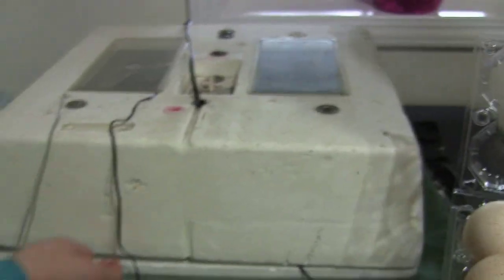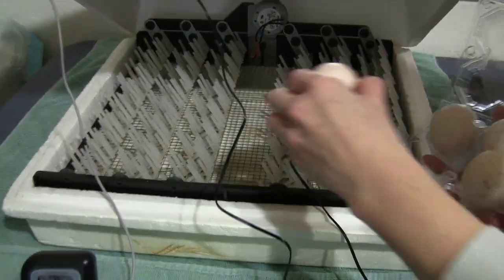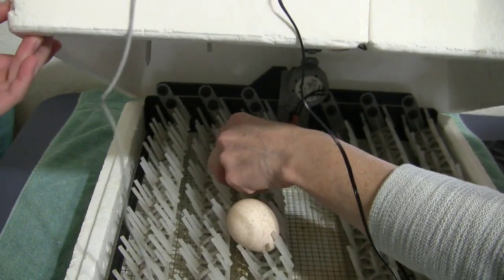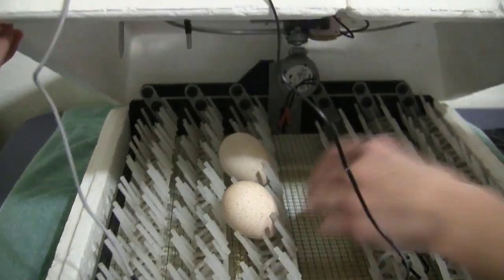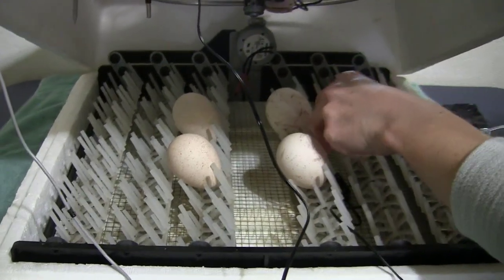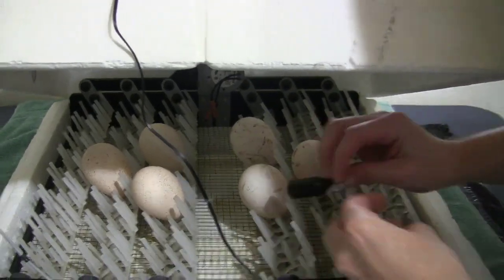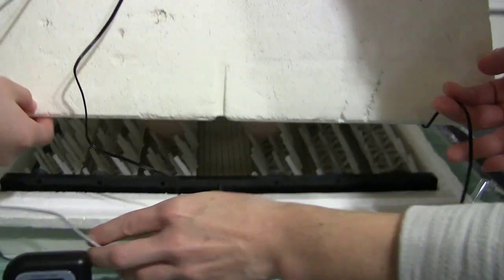Go ahead and open the incubator, Emily. Got my helpers today, and we are just going to set these guys skinny side down, fat side up. I'm just going to put them all around in here, somewhat close together. My little thermometer fell so we're going to put this back up here. Let's go ahead and close it down, Emily, nice and easy.